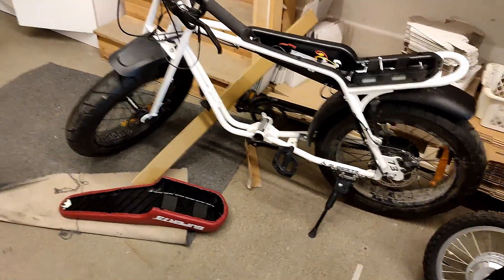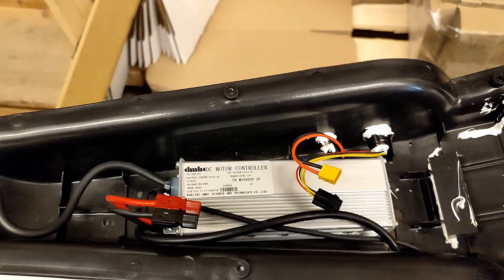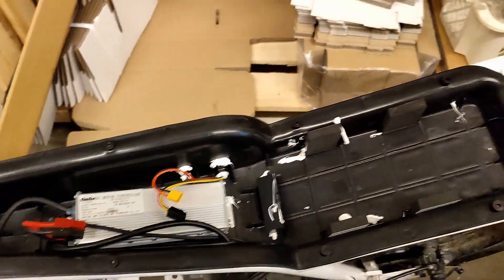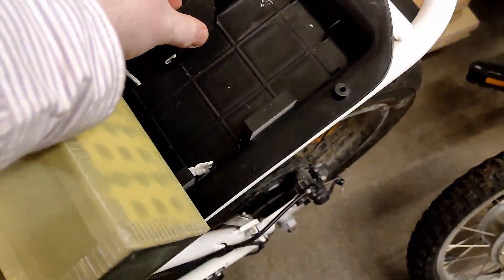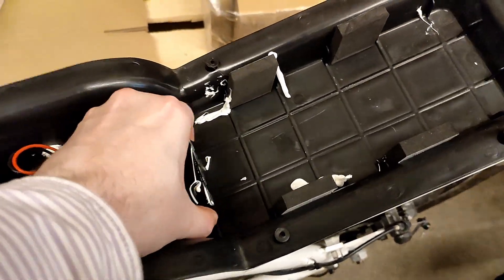So here we have the Super 73 with the hood off, and a controller — DMH. And here we have just evo foam on the side and rubber here.